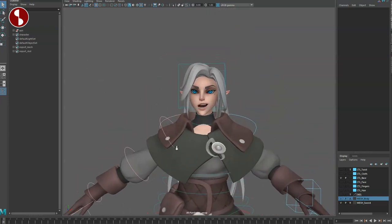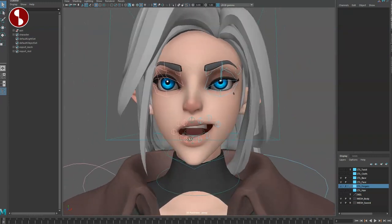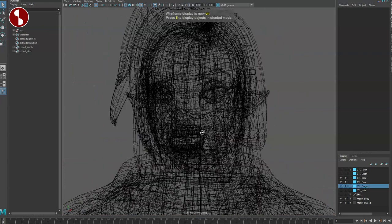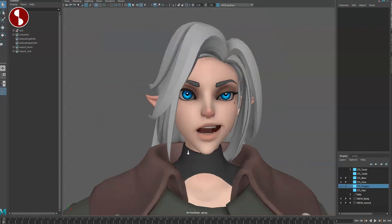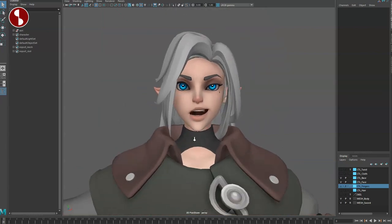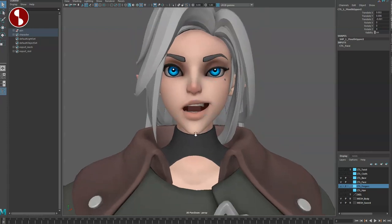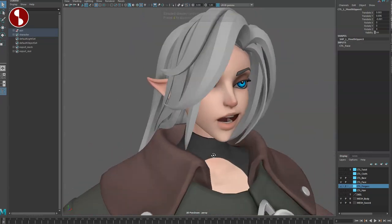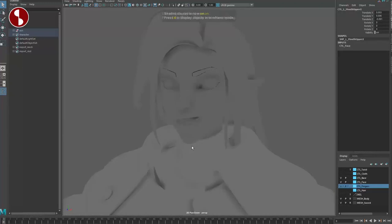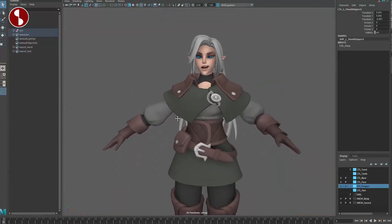Going back because you have all those controls — I already mentioned the ears, but there's also nothing in the cheeks, nothing in the nose, no squash and stretch on the head, and no overall mouth control where you can just move the whole mouth around. So for some things it's very detailed, and in other parts not so much. The more options you add to the rig and more face controls, the heavier it gets — so there are trade-offs.